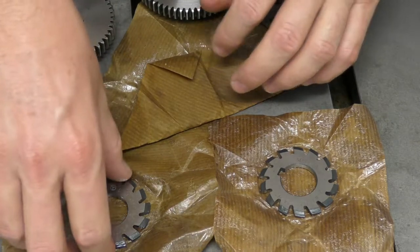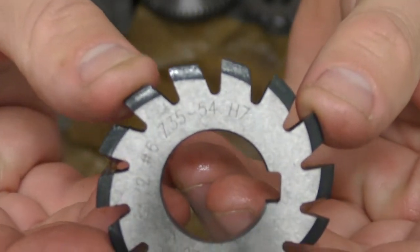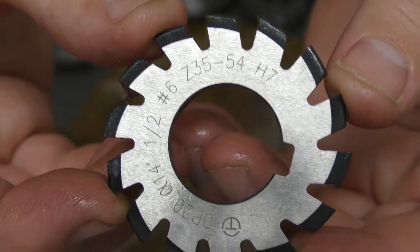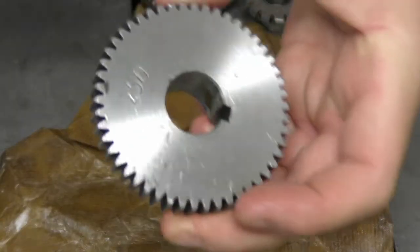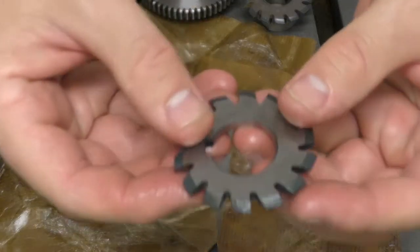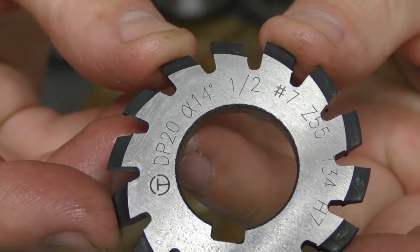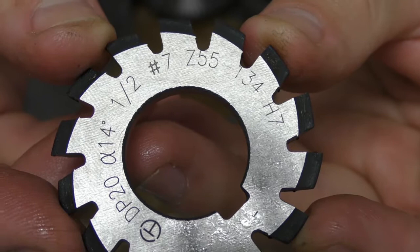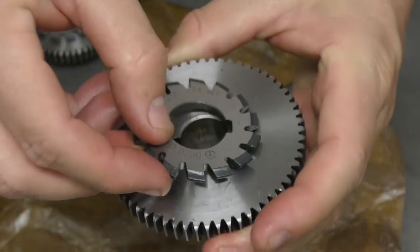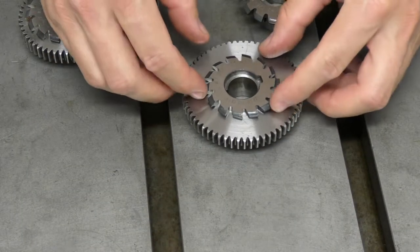The next one up is the number six, which will cut a 35 to 54 tooth gear - so the 50 tooth gear gets cut with that cutter. Then the last one I need for these gears is the number seven, which covers 55 teeth to 134 teeth. In this case the 60 tooth spur gear falls in that range, so that's the cutter to cut those.